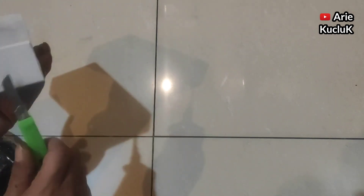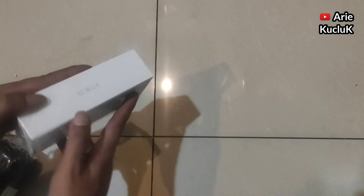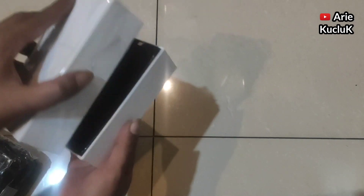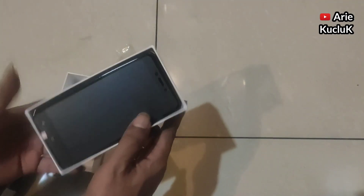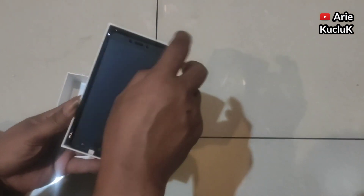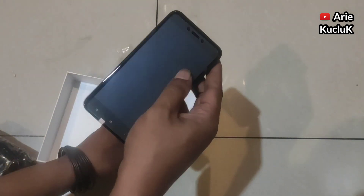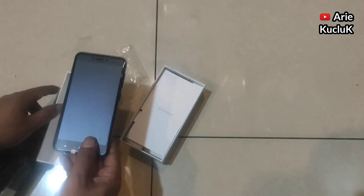Langsung saja kita buka kardusnya untuk lihat HP-nya seperti apa. Dan akhirnya kardus pun berhasil kita buka. Dan terlihat HP Xiaomi Redmi 4X nya. Dan inilah HP Xiaomi Redmi 4X nya, dengan warna hitam, lumayan menarik.